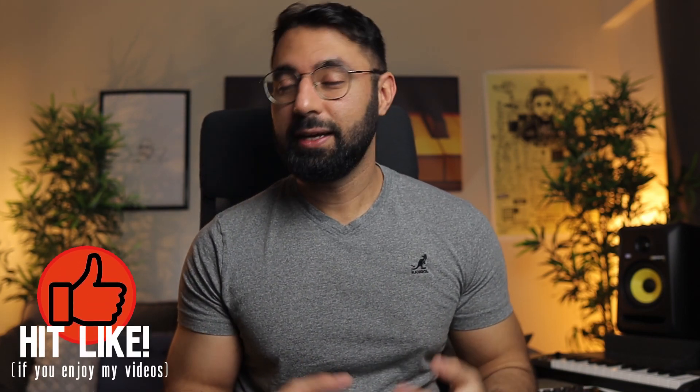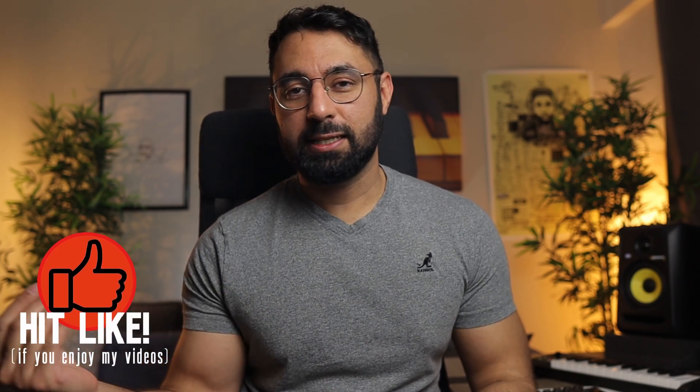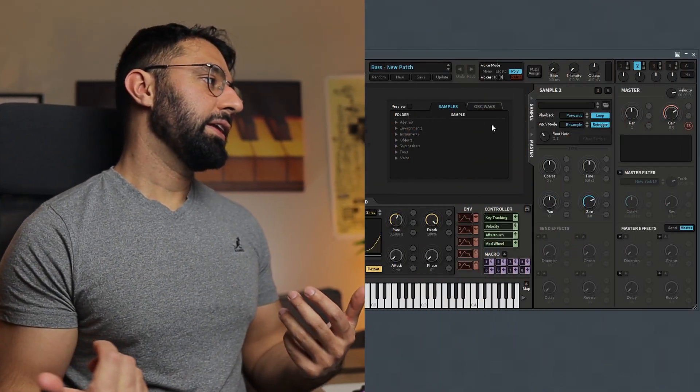Before we get into it, if you like my videos and they help you out, think about subscribing and hitting the like button. It really does help me out. So let's just jump right in.